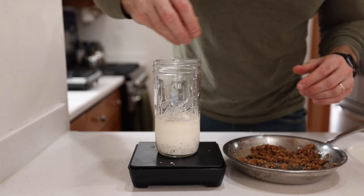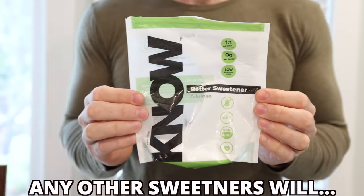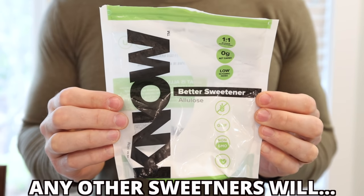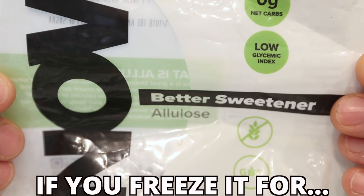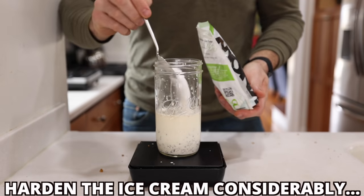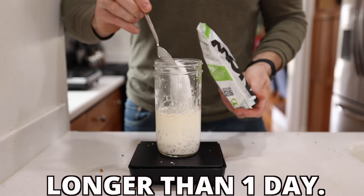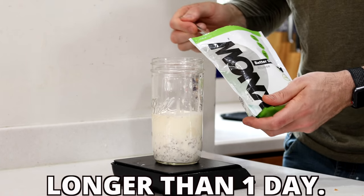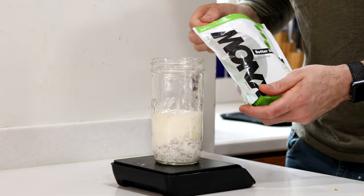Now we're going to add our keto-friendly sweetener, and I highly recommend using allulose to sweeten up your keto ice cream since it will keep your ice cream creamy for days after you make it. Use four tablespoons or 36 grams of it to sweeten the ice cream without adding any carbs.